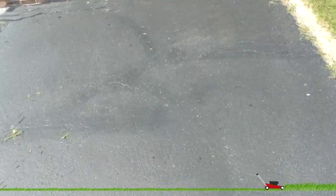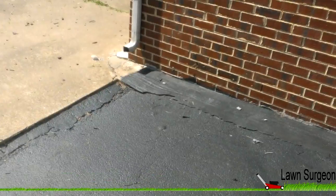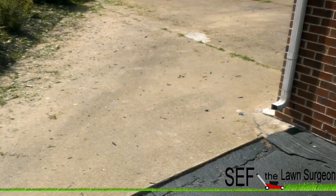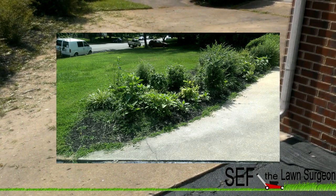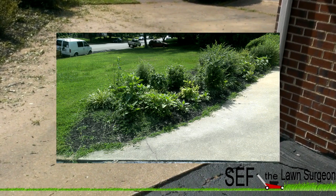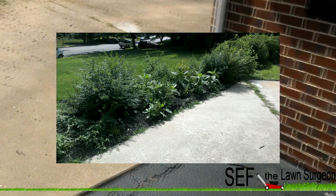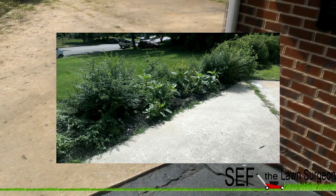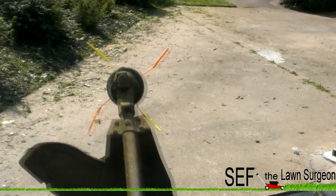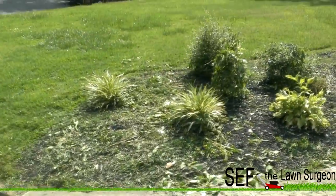What's going on guys, it's your boy Seth the Lone Surgeon. I'm clearing out a flower bed the lazy way. Here are some pictures of what it looked like before I started. I didn't feel like sitting here pulling out all the weeds, so what I did was use the Troy belt mower.